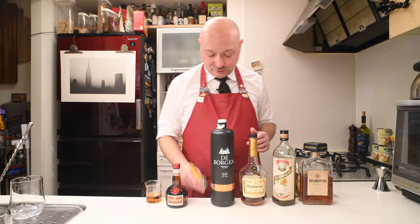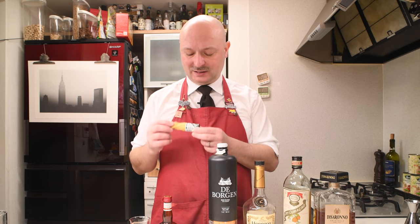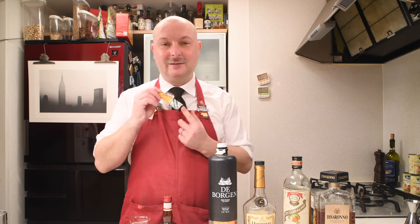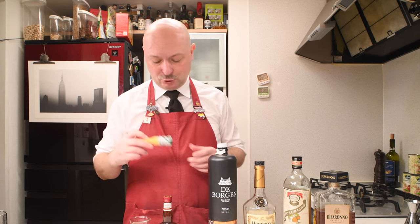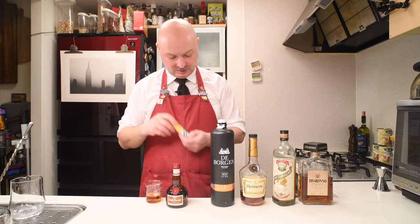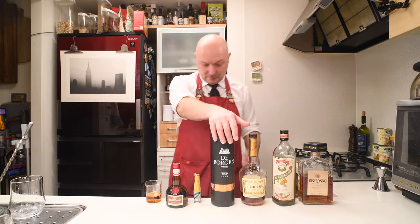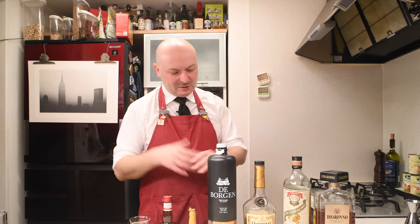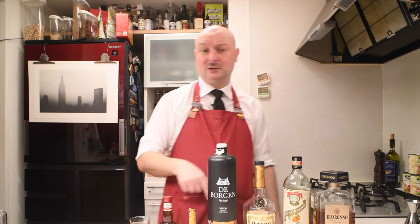This cocktail also features Underberg, which it's been a long time I'm waiting to mix a cocktail with — this really herbal, spicy, medicinal liqueur from Germany. And I'm also going to test out the Borgen Dutch Corwin, which is kind of close to a Genever. I'm just going to use it in place of the Genever.